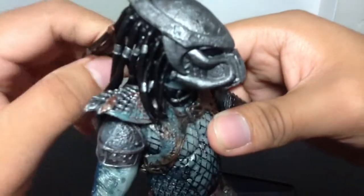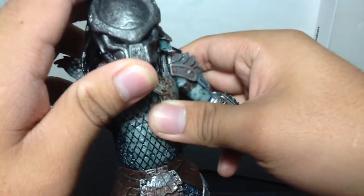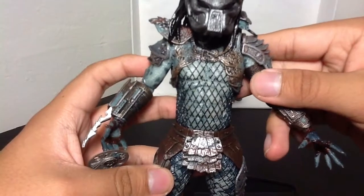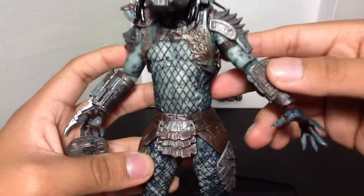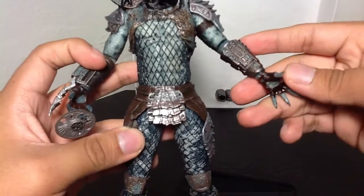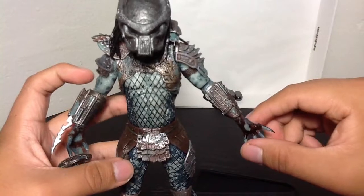I've said it once and I'll say it again — NECA makes really, really nice Predator figures. I know McFarlane has done them as well, but they look kind of bulky and too muscular to look anything like the Predators in the movie. NECA is the only one who has taken on this job and made them look exactly like the Predators in the movie.